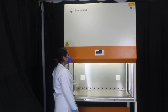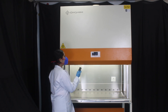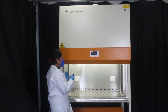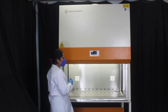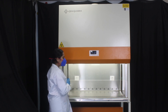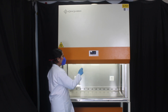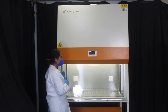As our machine has motorized features, we can operate the sash with the remote. The sash is currently at the safe height — by pressing this button it will move upward, by pressing this button the sash will move downward, and by pressing this again our machine will be completely closed.